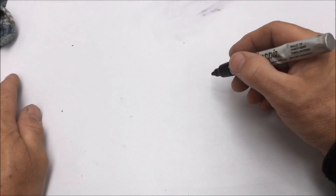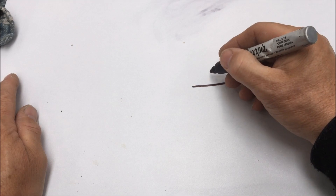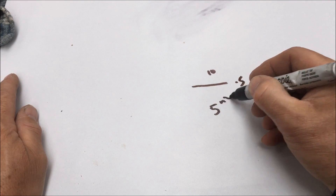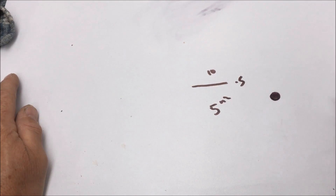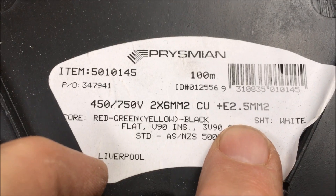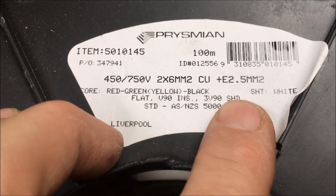I'm just talking bus bars now. Instead of having a bus bar which is a flat piece, say probably 10 millimeters across by 0.5, which gives you 5 millimeters squared, what I'm going to use is a bit of cable which is a 6mm cable. I'm going to be using a roll of electrical cable — two at 6mm and one at 2.5mm. The 2.5mm is the earth cable, so your two main cables are 6mm and the other one's 2.5mm.